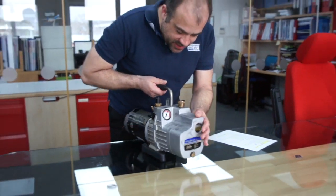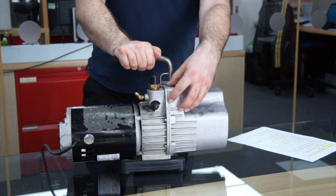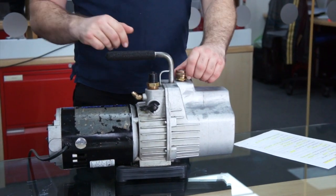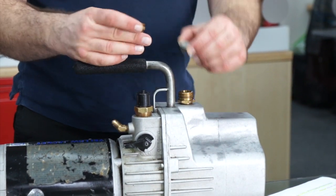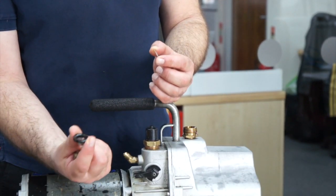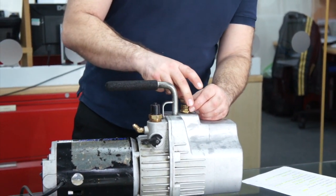We have a vacuum indicator here on a nice large dial in the body. We also have a removable oil fill, and behind that a gauze and a small filter that you can check periodically when you change the oil to make sure nothing is caught in it.